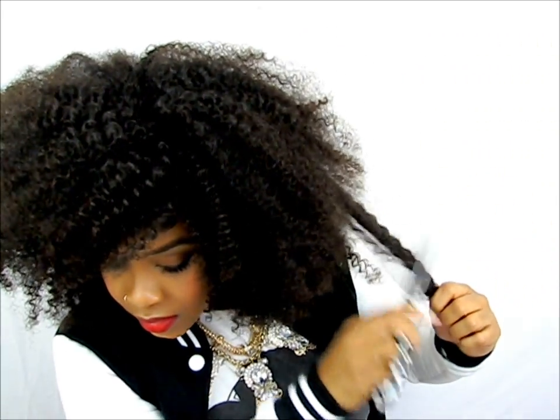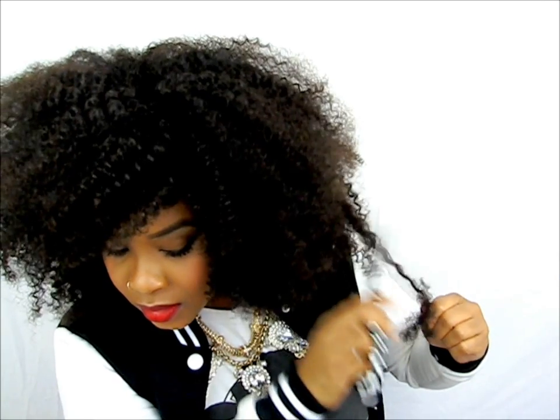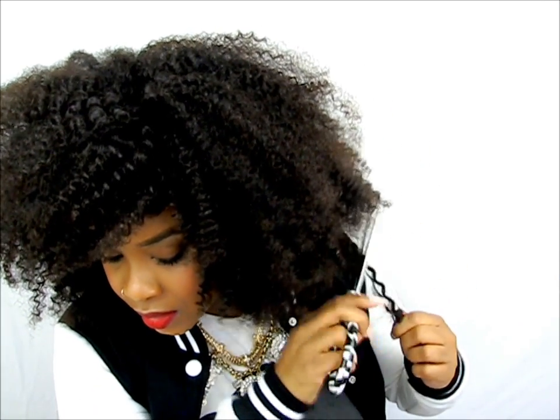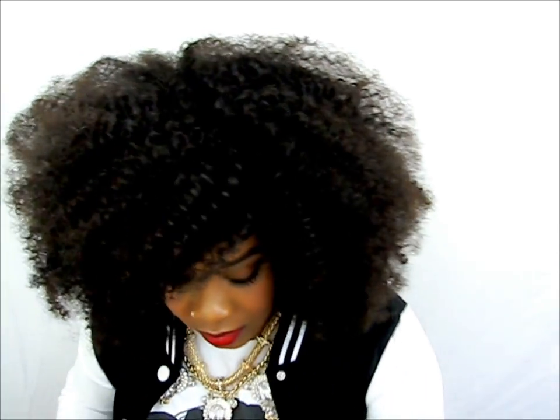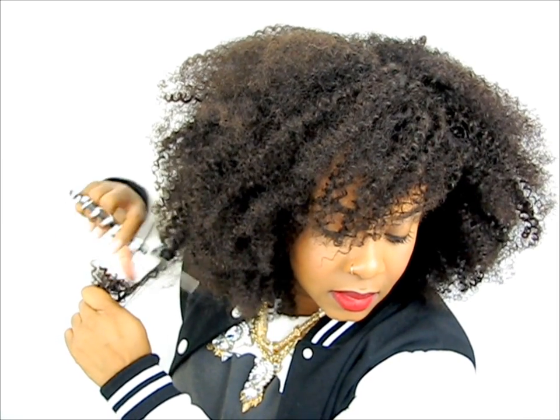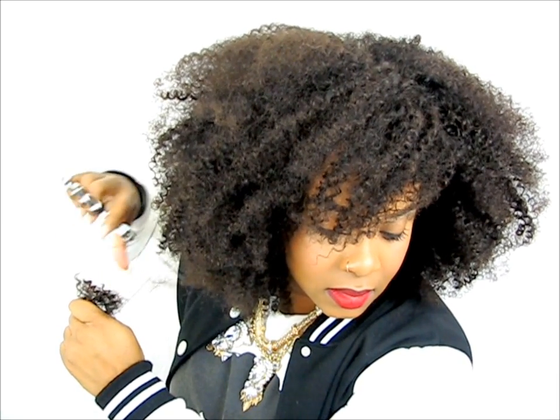I also pulled out my scissors because I wanted a certain shape. Of course I want it in my Versace shape, but I don't want it to be too long. So it's good that when you buy this unit you get more length than you asked for, because you want to be able to cut and shape it without losing too much.